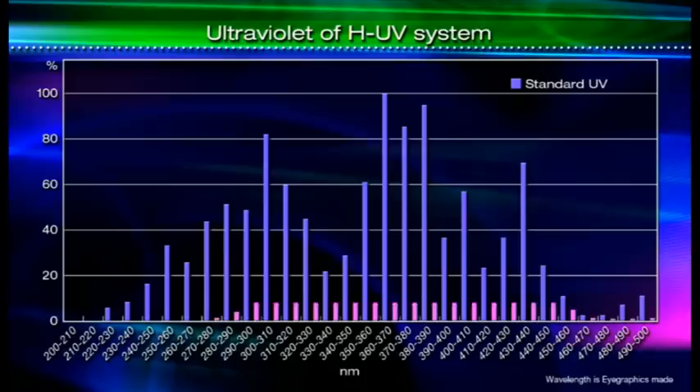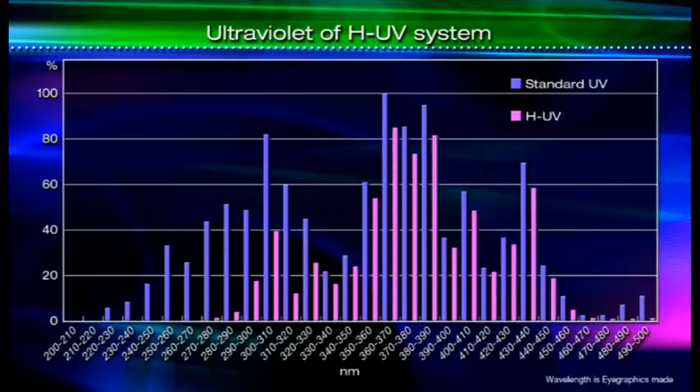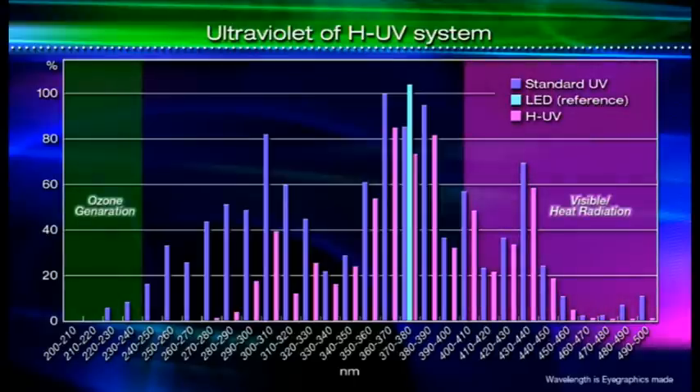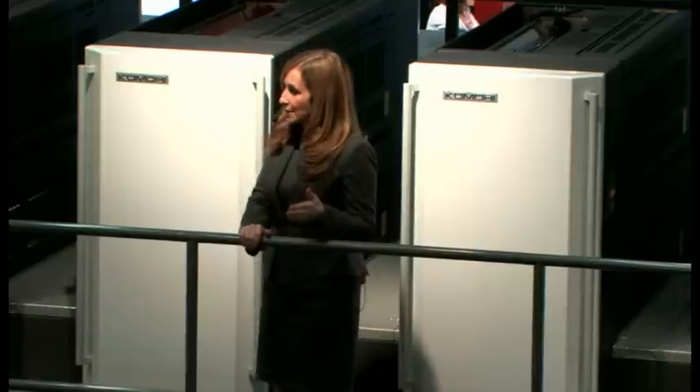That lamp is located in the upsweep of the delivery. In addition, the press is also equipped with an energy-saving HUV lamp in the inter-deck drying position, which is required for special printing applications. It's clear from the wave-shaped graph that HUV is ozone-free, so even though it's a UV-based system, there is no need for an exhaust duct, as there is with regular UV systems.